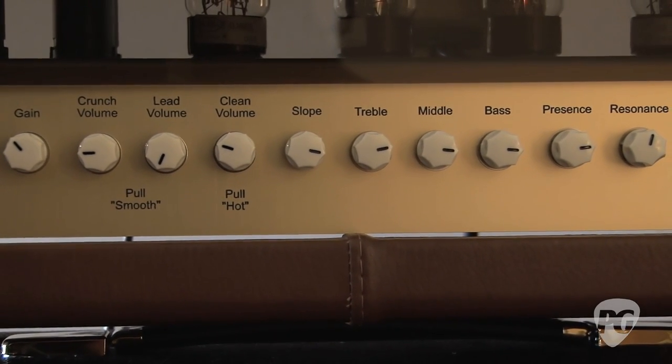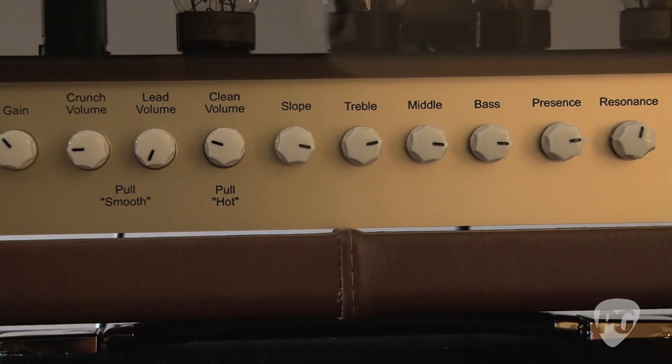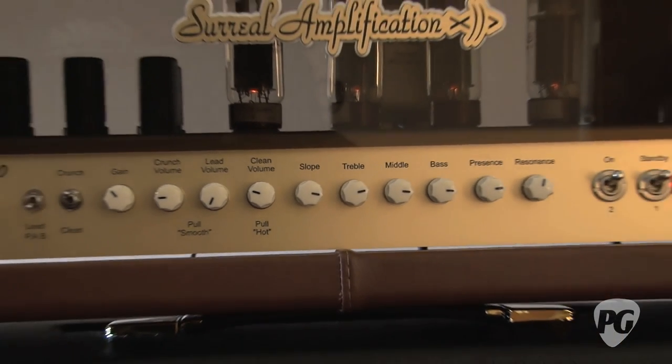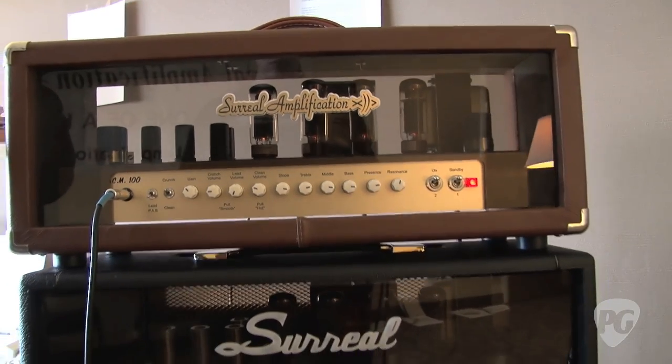Make them one of a kind — variable features, one of a kind. I get the amp started, and then I get the customer involved in how we're going to finish it and what they want so we can fine-tune it that way.